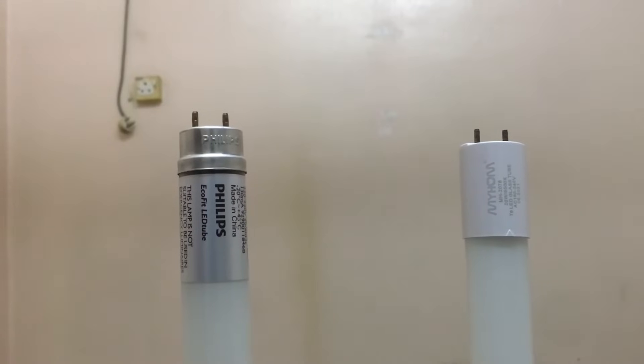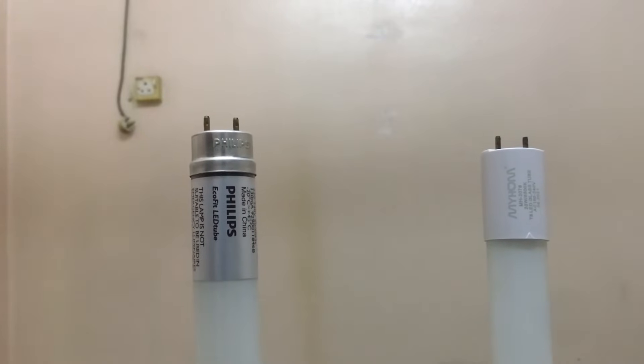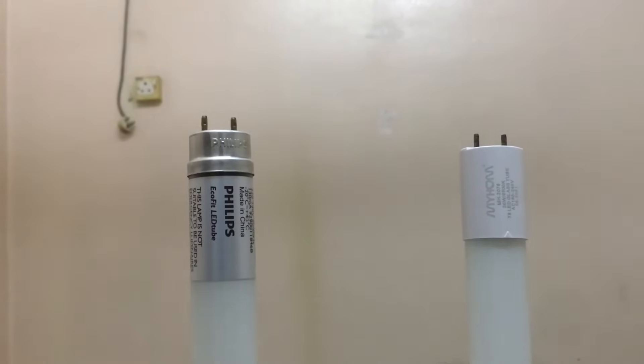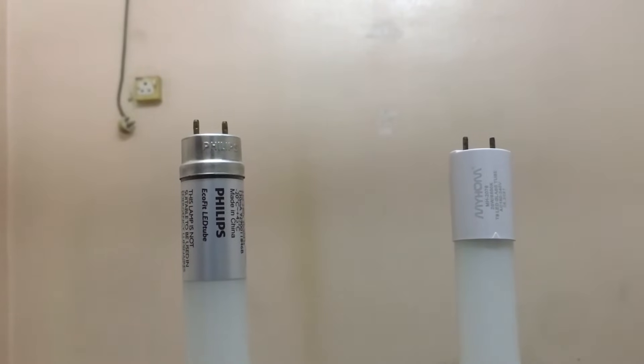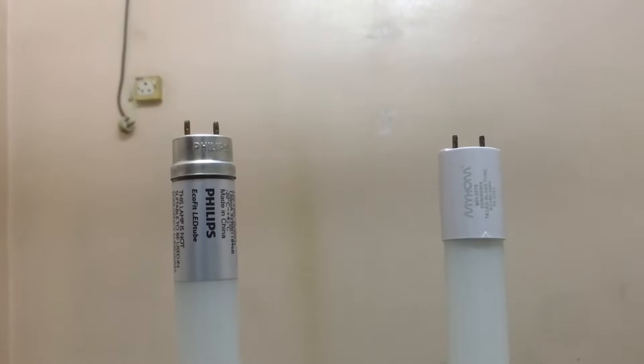Hello, Easy Electrical Fix here. I have two LED lights here — they are the same T8 glass tube LED light. But do you know these two LED lights have different wiring and different components? In this video we're going to find out the LED light wiring and the components. Let's get started.